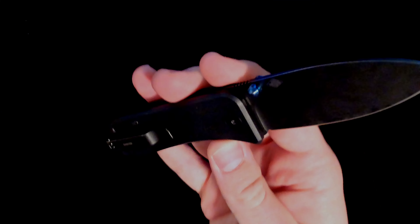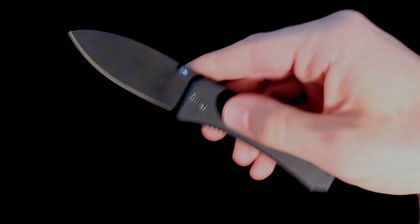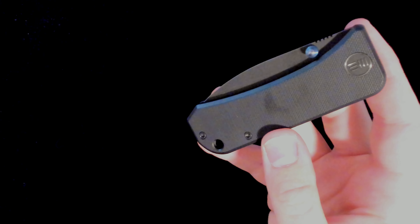So this knife has a — well it's going to be hard for you to see — but a CPM S35VN stainless steel blade. And this is the black stonewashed blade version with the black G10.